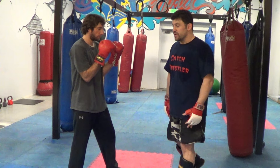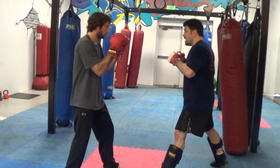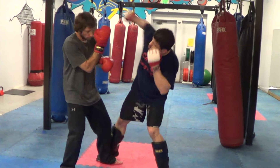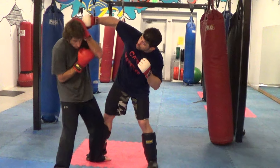Calf kicks, sweeps — the wave of the future in MMA. So I'm going to come in and kick his calf, and this one's just more like a distraction. I give him a little bit of pain, drop his guard, make him think about that, and I corkscrew this right hand over the top. Kick, corkscrew.